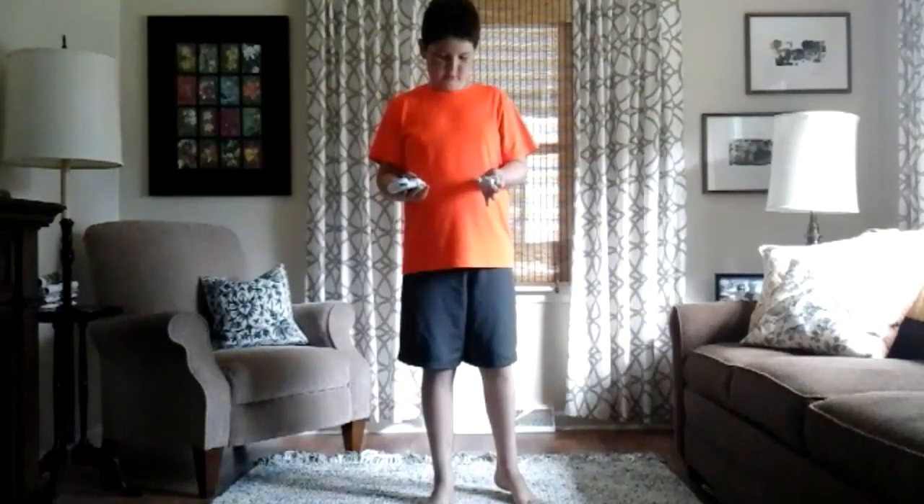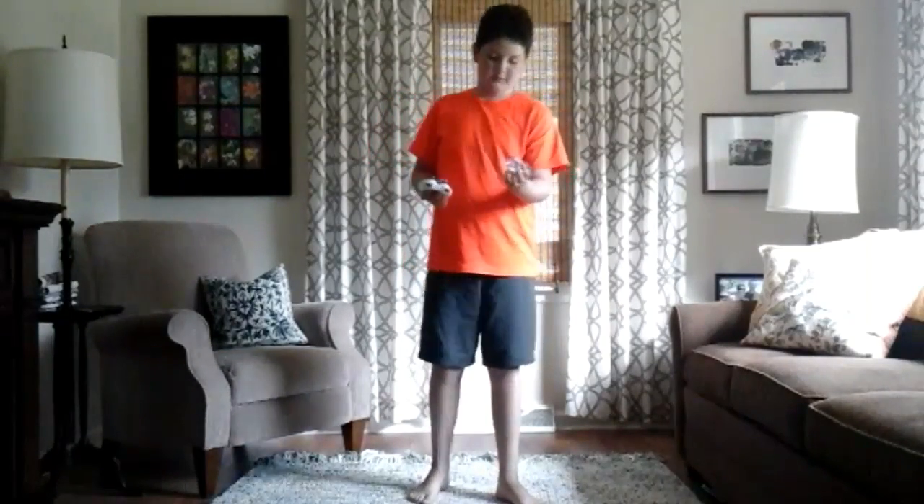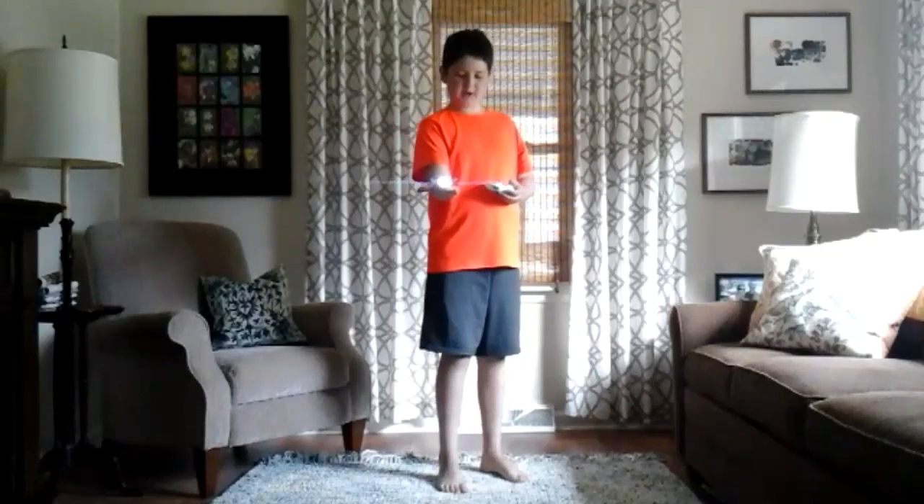And one more. There we go. I'll just take it off my hand — oh jeez. I've been playing around with this for a bit, so I know the basics.